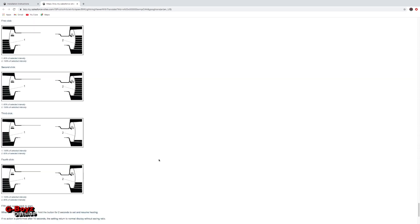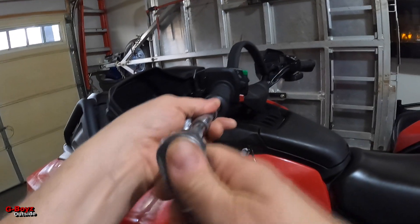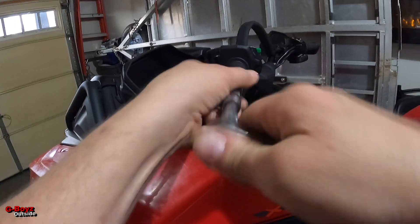I live in Canada, we have cold winters, and I can't wait to try them out. So let's get to it — I'm gonna start off by taking off the hand guards first.